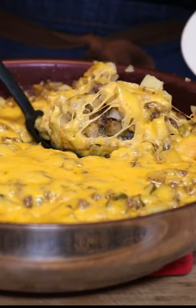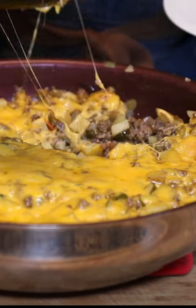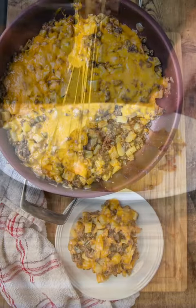Serve it just like that onto a plate, and if you want, ketchup, mustard, mayo — all those lovely toppings go well too.